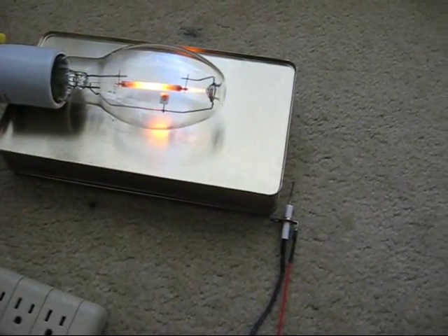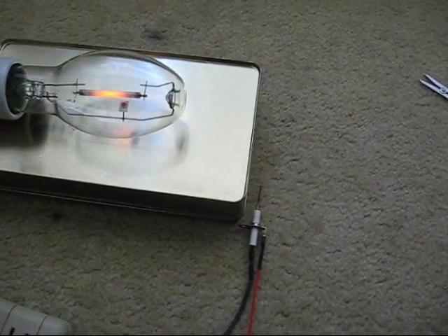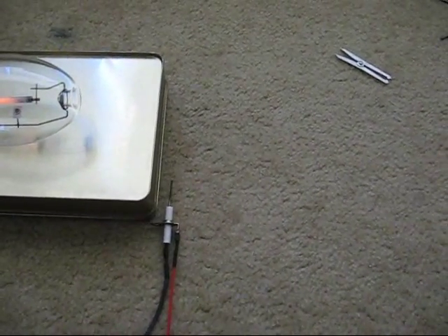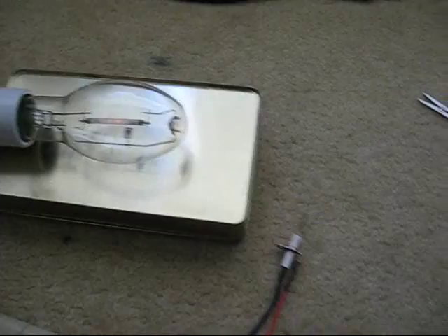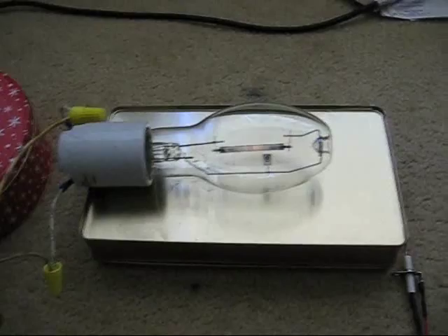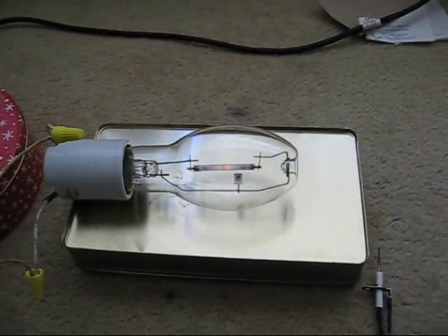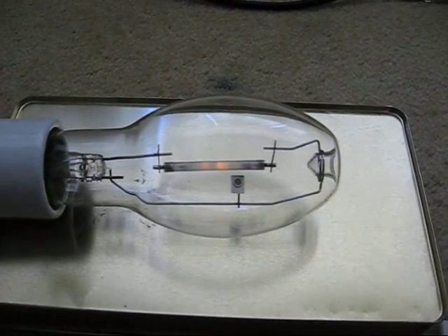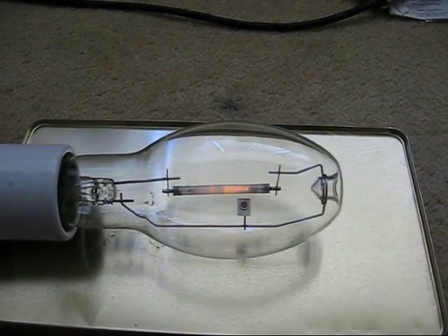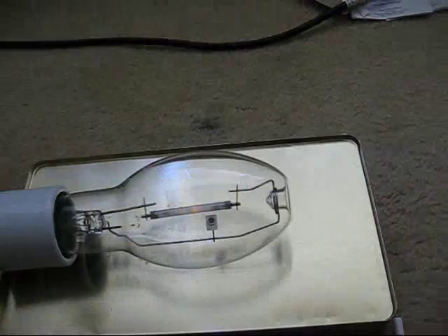Ballast back on. Probably got to let it cool a little longer. Let's try it again. There we go.